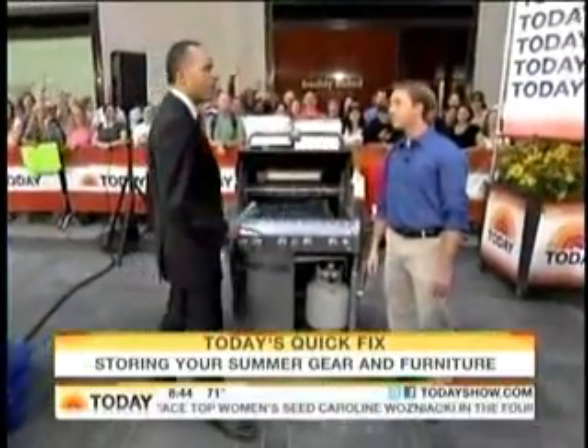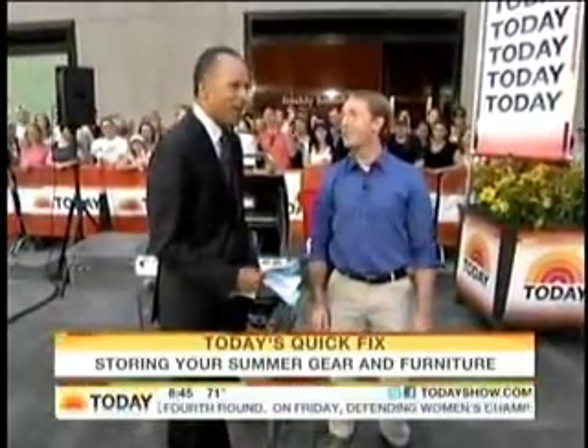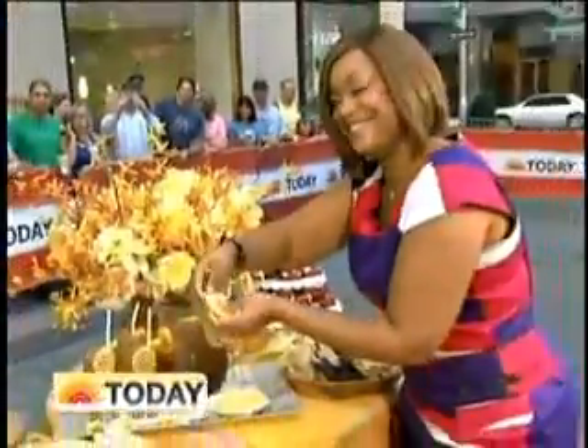All good advice. Stick around if you want some barbecue because we've got some barbecue plans coming up here in just a moment. Justin, appreciate you being here. We'll take a break and be back with more Today after this.